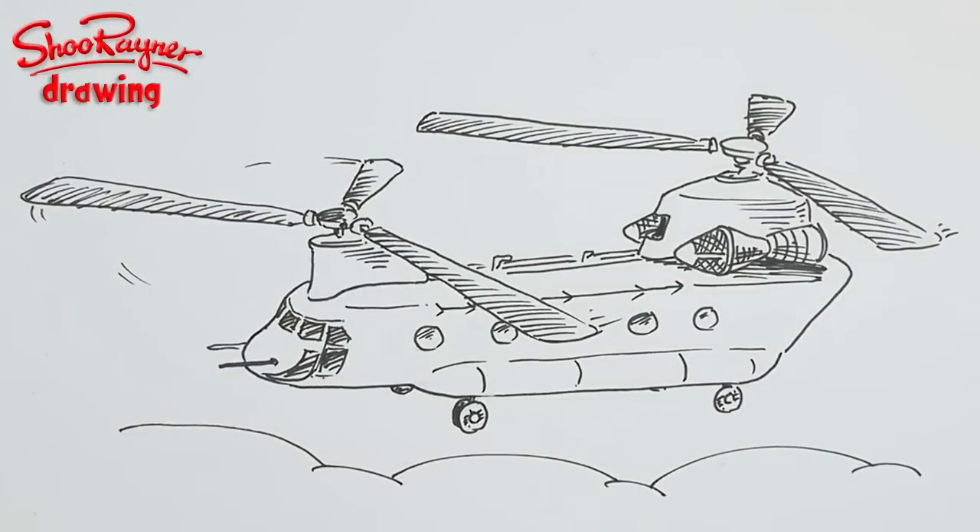Welcome to the Shoe Rainer Droid Channel. Today I'm going to show you how to draw a Chinook — these enormous helicopters. Let's not talk about it, let's do it!